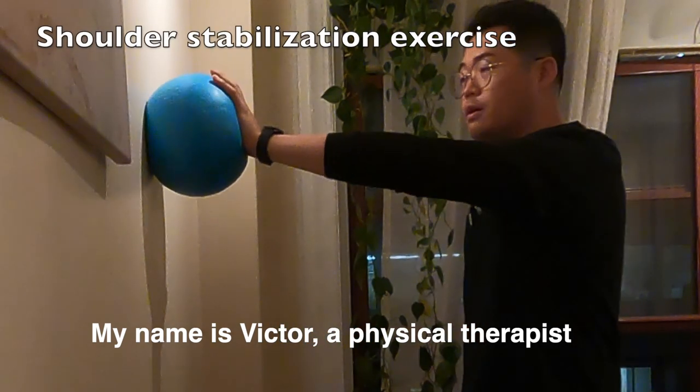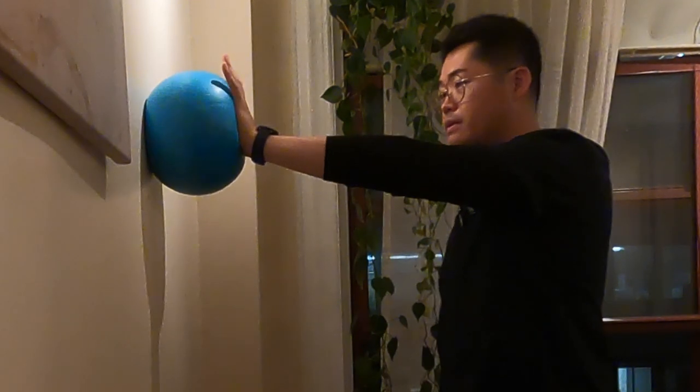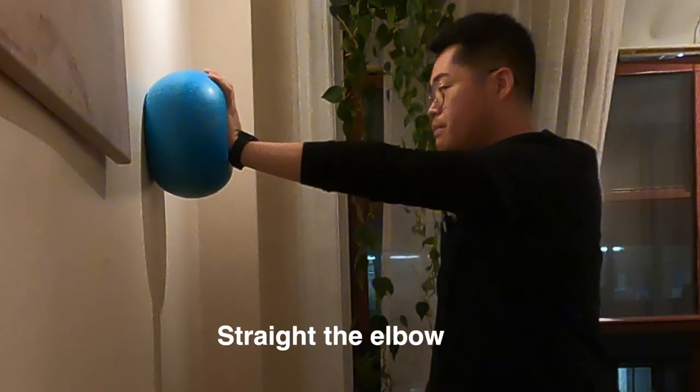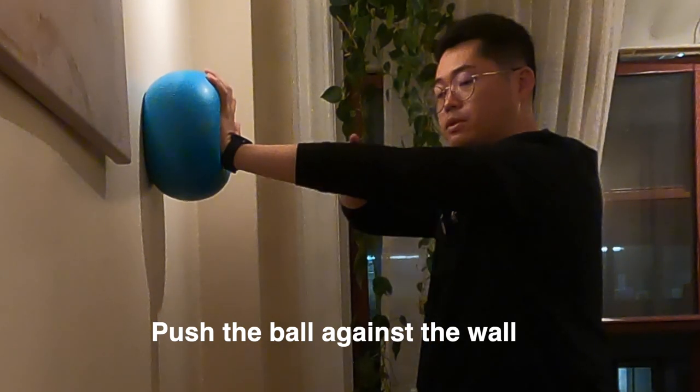My name is Victor, physical therapist. Today I'm gonna show you how to do the shoulder stabilization exercise — that's one of my favorites. Straighten the elbow, push the ball against the wall.